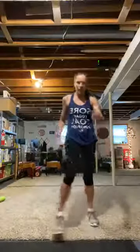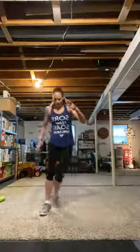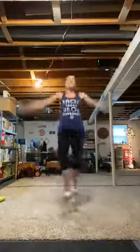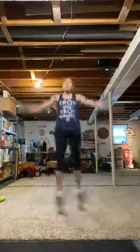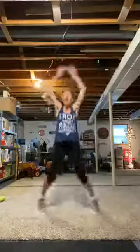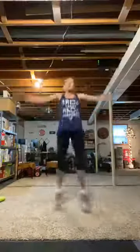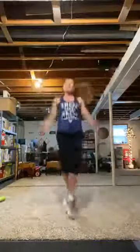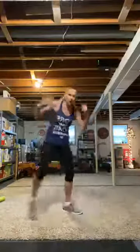Jacks — this time scissor jacks! Cross those feet. Prepare and work. I hope you can hear the lady counting down. Breathe, you've got this. Rest. Cycle five complete.